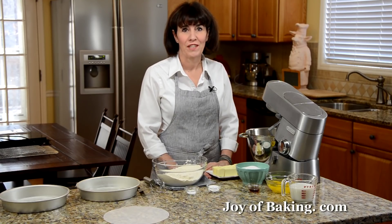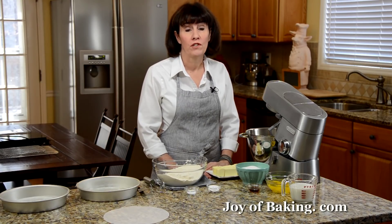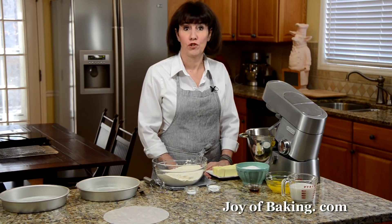Hi, I'm Stephanie Jaworski of JoyBaking.com. Today we're going to make a light and moist vanilla butter cake covered with a sweet and buttery confectioner frosting.